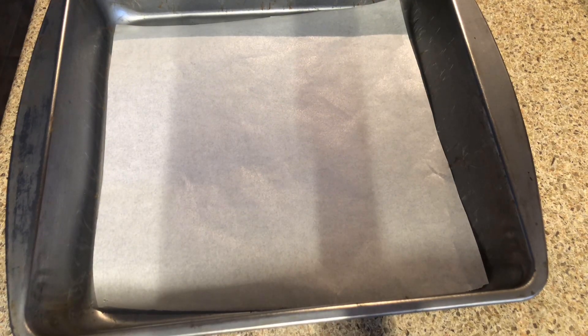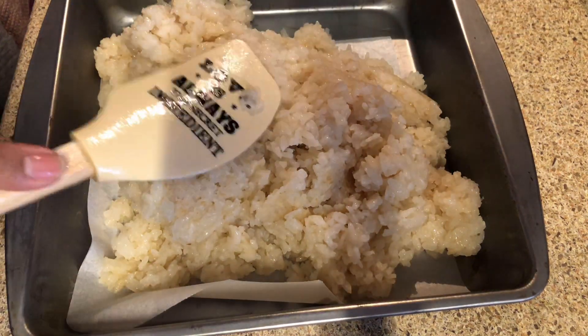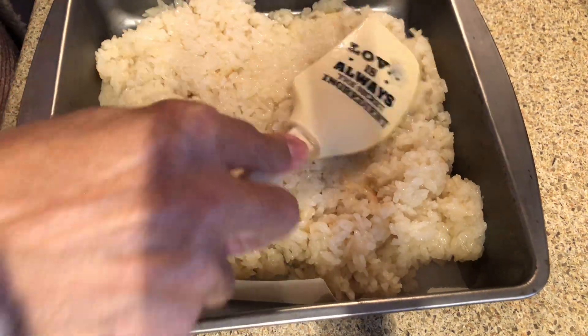I have a pan here lined with parchment paper and I transfer the rice cake into the pan, then flatten it out evenly.